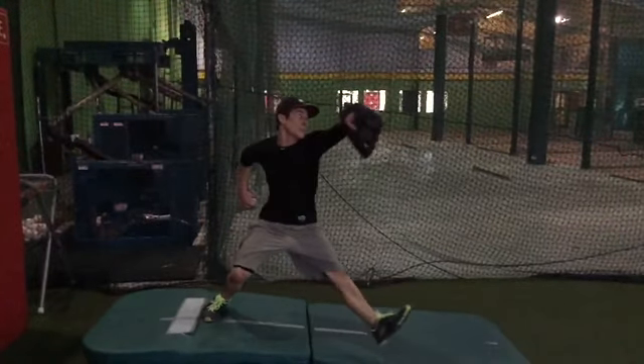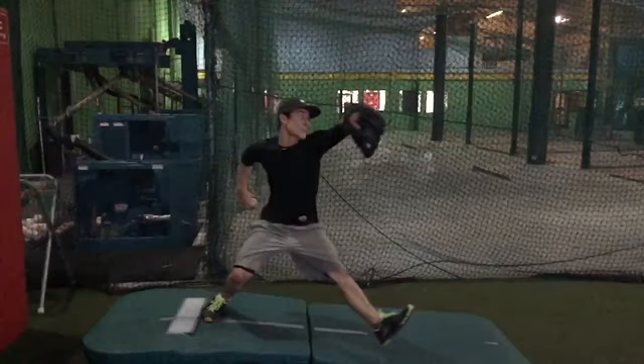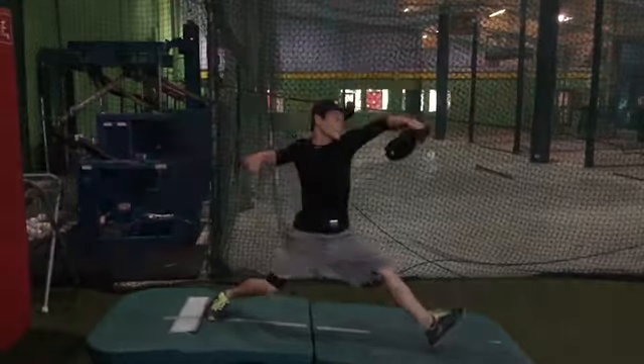By the time your leg comes out from under you, this is really where you are — your front foot opens up, your front knee opens up. We want those things to happen later.